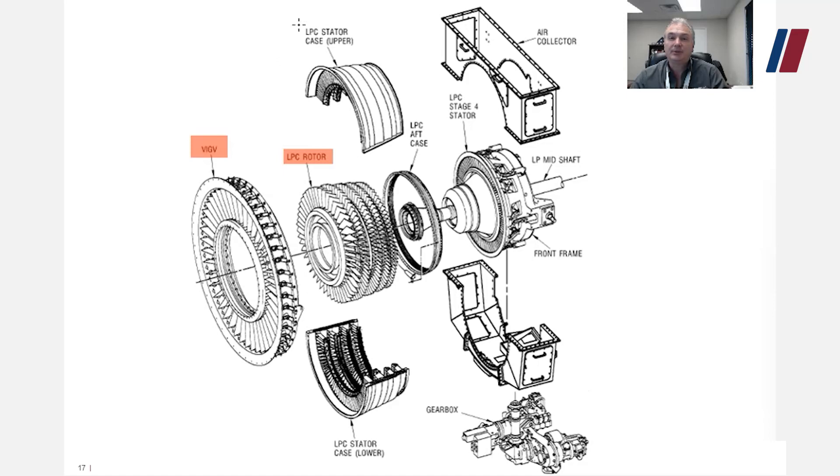Your low-pressure stator case has an upper and a lower half, and you also have an LPC aft case. These cases create the support structure for the low-pressure compressor and the mounting to the compressor front frame. The front frame is the structure for the sump area.